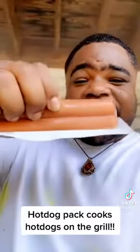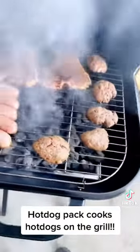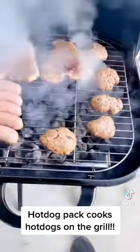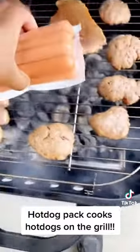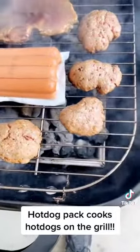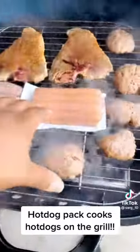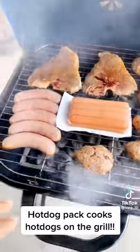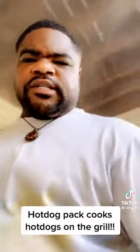So you take your Ballpark hot dogs and you stick them face down on the grill, just like this — face down. I already got my T-bones, my brats, and my hamburgers, so I'm gonna put these directly in front of everything, face down on the grill. We're gonna come back in a few minutes and the hot dogs are gonna be bubbling inside the pack, so just stand by — stay tuned, we'll be right back.